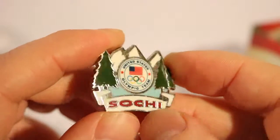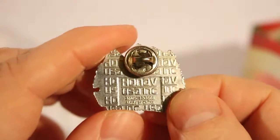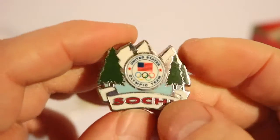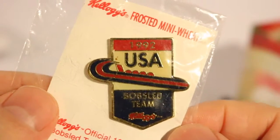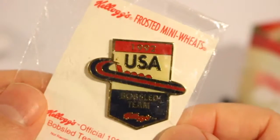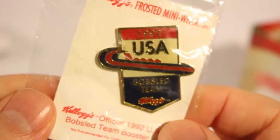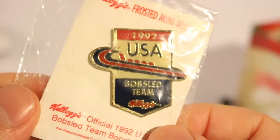Here's one of my only Sochi ones — it's a Sochi United States Olympic pin. My wife bought this for me online, as a Christmas present. And this one is a Kellogg's Frosted Mini Wheats pin — they were sponsoring the U.S. bobsled team back in '92.